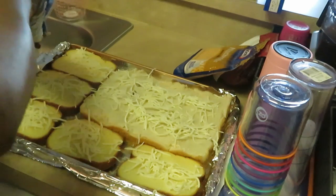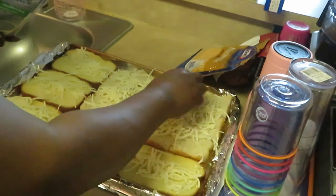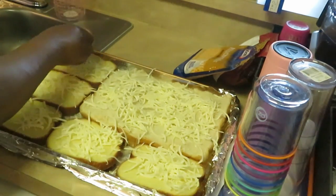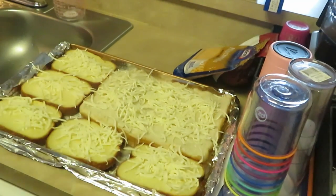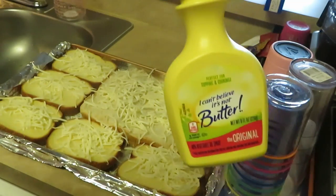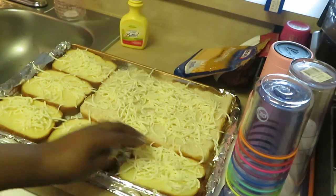I'll put them in the oven at 350 degrees for about 15 minutes so everything melts together. I cover it with aluminum foil so the bread doesn't get hard. I also line the pan with aluminum foil for easy cleanup, and I spray the bottom with I Can't Believe It's Not Butter spray. So I've already sprayed the bottom and laid my breads down.